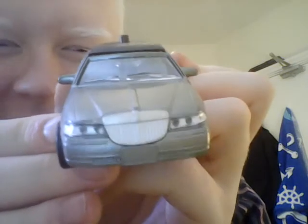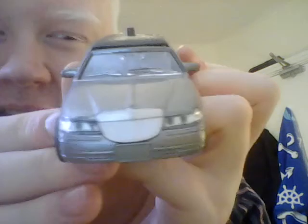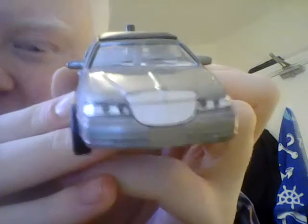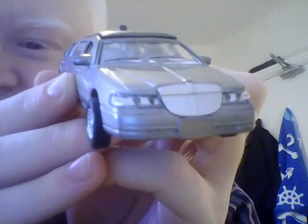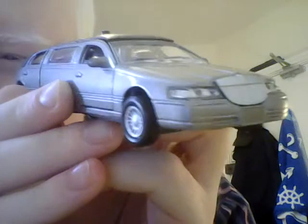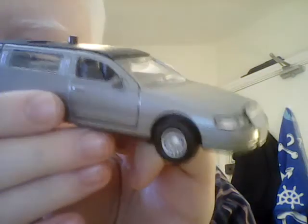I'm going to give it a fair four out of five, because it is accurately detailed for the type of limousine it's based on, but there are a couple of little things that could have been done to make it look a little more realistic. So a fair four out of five.